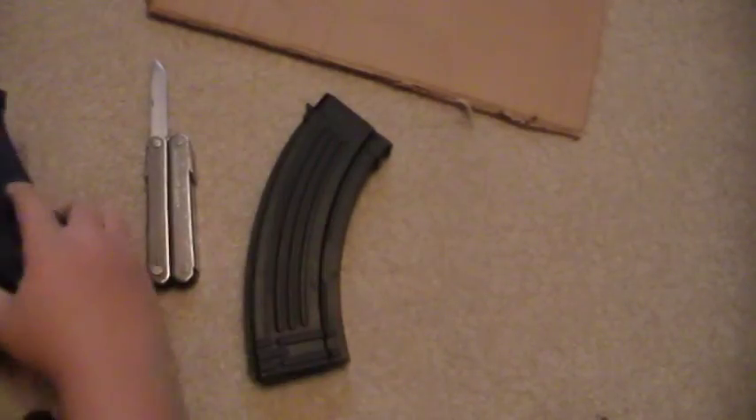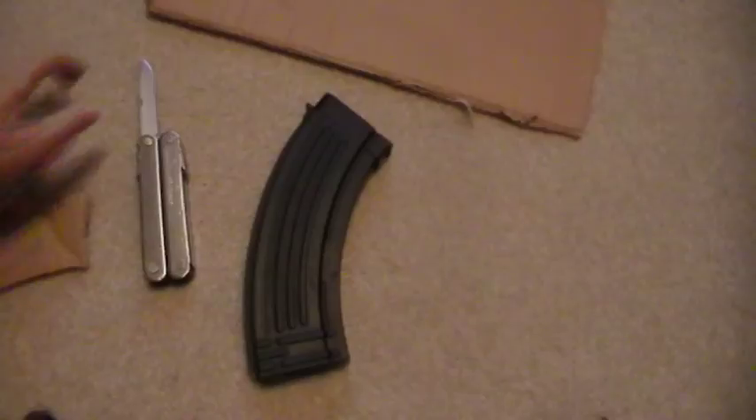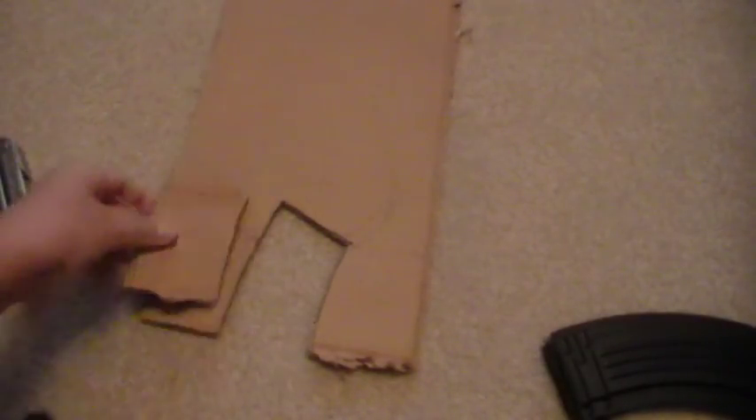I'm going to do one more just to be on the safe side. Get your cardboard again and get your cutout and do another one.